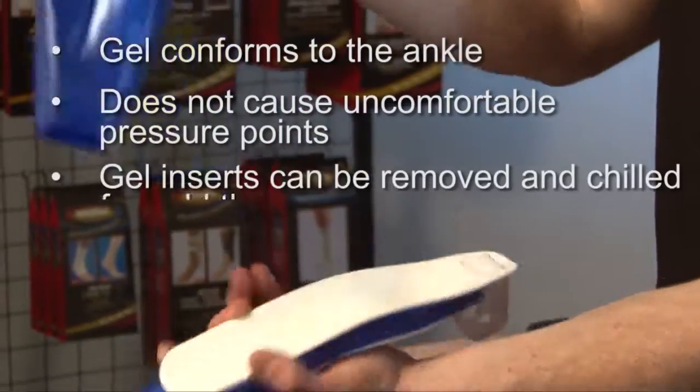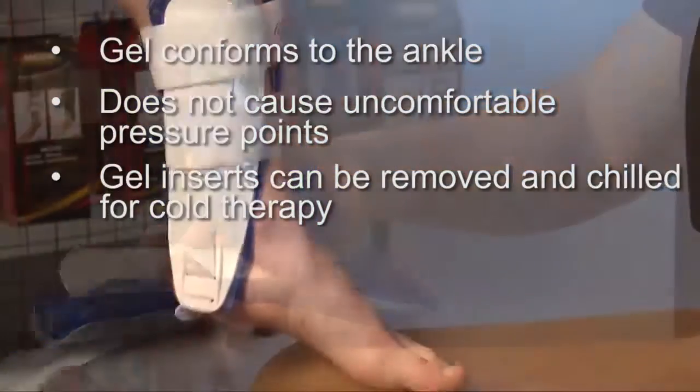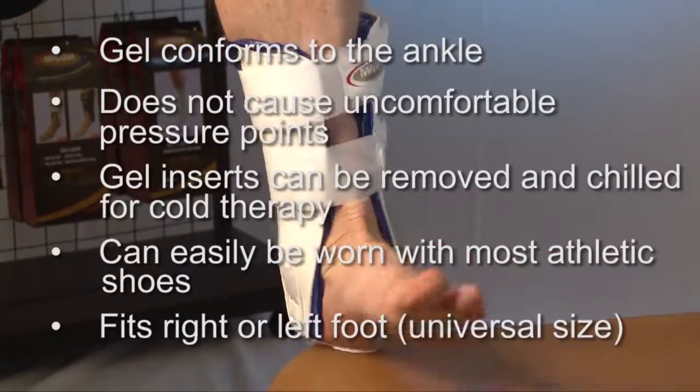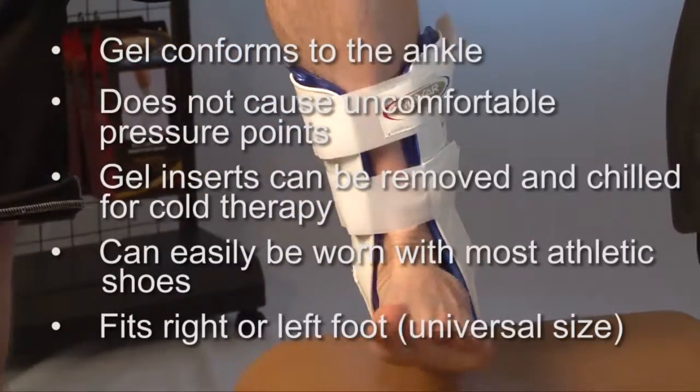The gel inserts can be removed and chilled for cold therapy. It has a slim profile so it can easily be worn with most athletic shoes, and it fits on the right or left foot — it's a universal size.